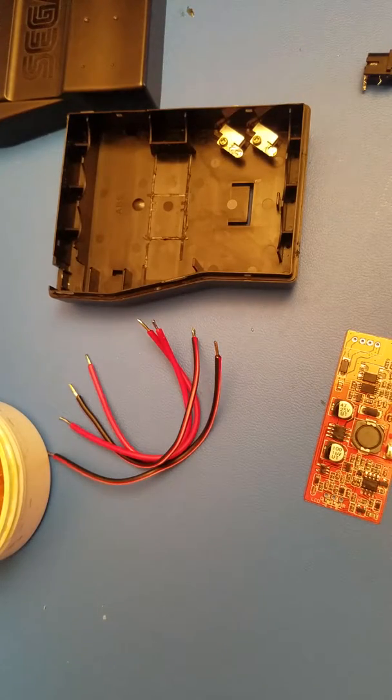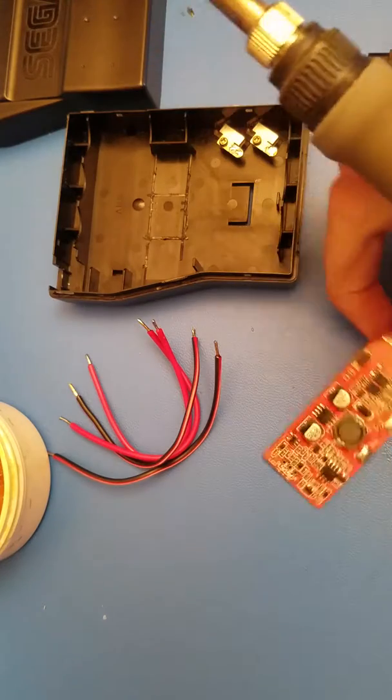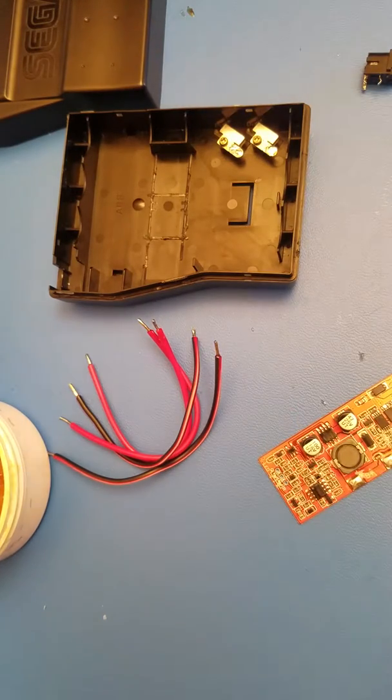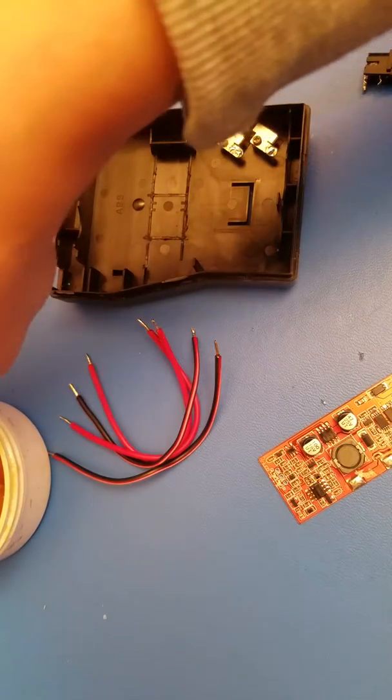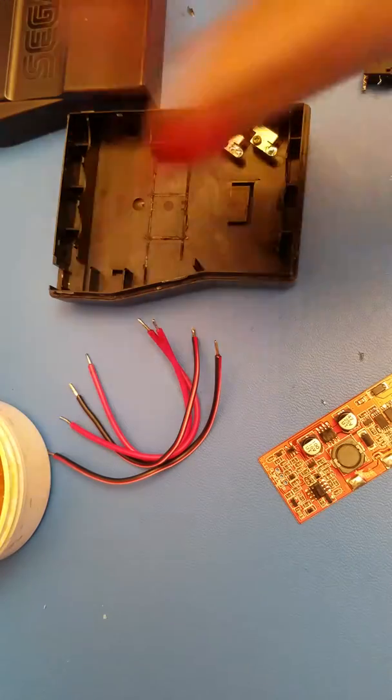That is for the B plus, BM, and B negative. You're also going to need those as well. I forgot to put some flux on the voltage out and the ground pads, so I'm just going to prep all those parts now.